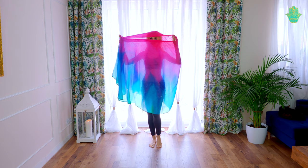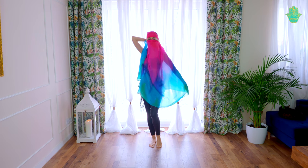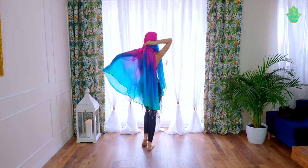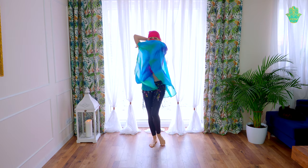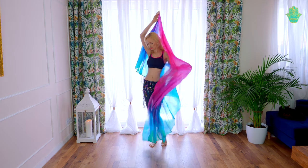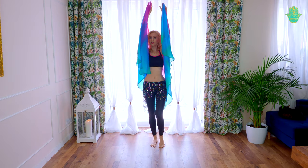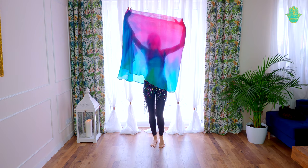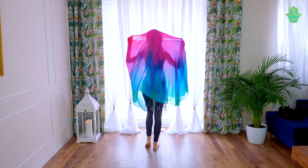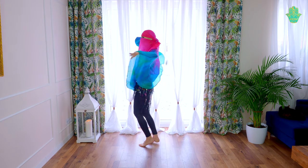Or we can put the fabric on our face and hold it behind us. Now I am holding the fabric and I can do, for example, snake arms. This also looks very nice and very oriental. To get into this cover, hold the veil with one hand and the opposite one goes right to the side to create space for the eyes. Then just put the fabric on your face and hold it with one hand behind your head.